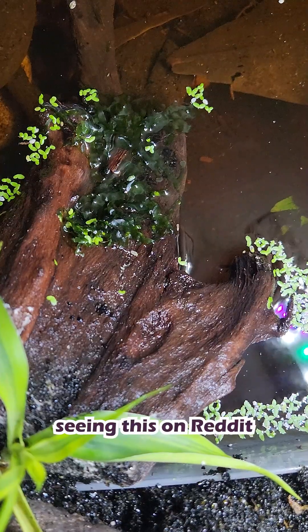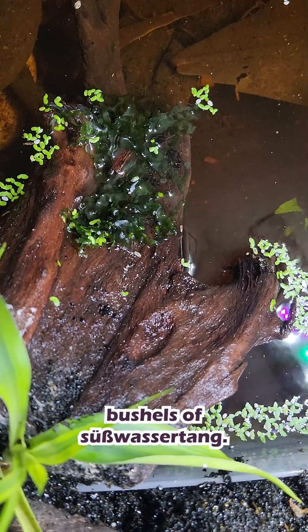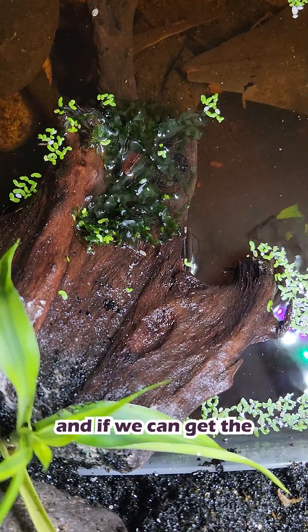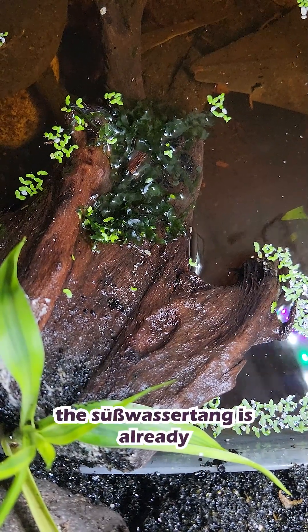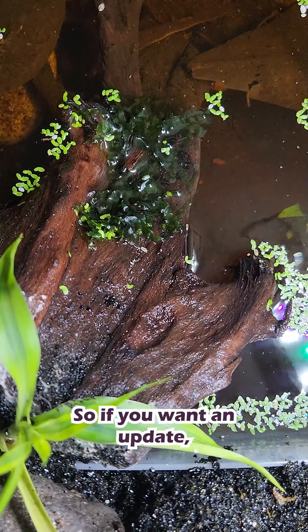Seeing this on Reddit made the missus and I want to give it a try, since we have just bushels of Suswassertang. Luckily, we already have a humid paludarium with no inhabitants, and if we can get the pH in the water lower, maybe we'll see some transition. The Suswassertang has already attached itself to the wood and won't budge. So if you want an update, let us know.